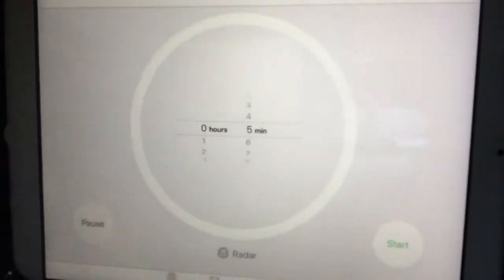Today I'm doing the 5 minute makeup challenge. I have my iPad here and I will set it to 5 minutes. I don't know if you guys can see that. And I have all my stuff ready.